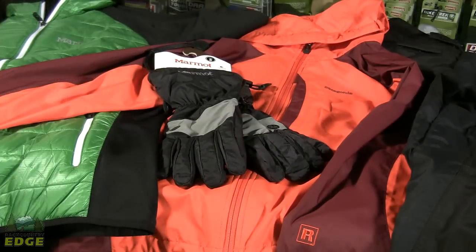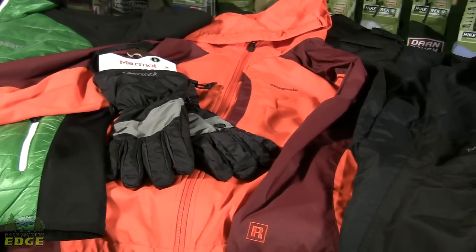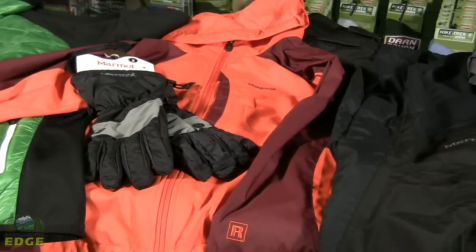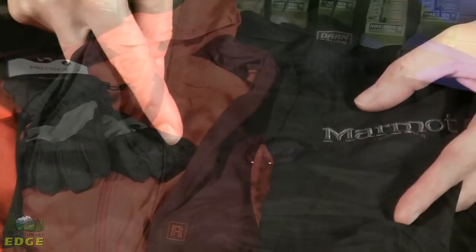Today, most of the technical outerwear we buy comes with a DWR coating on it. DWR stands for Durable Water Repellent. It's a coating that's applied in factory by the manufacturer to the outside of the garment, whether it be waterproof jackets, parkas, pants, or gloves. DWR coatings are applied to prevent the fabric from absorbing water and becoming saturated. This treatment makes the fibers of the fabric hydrophobic, meaning they do not like water and thus repel it away.